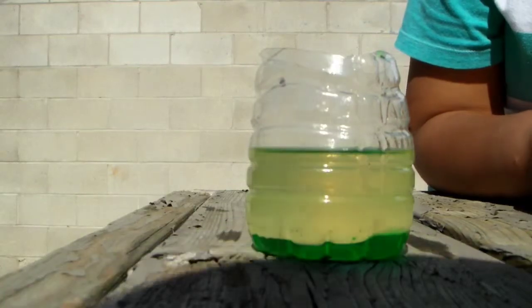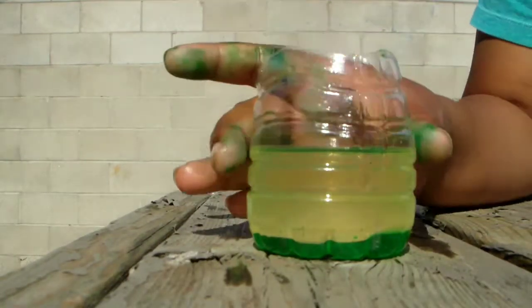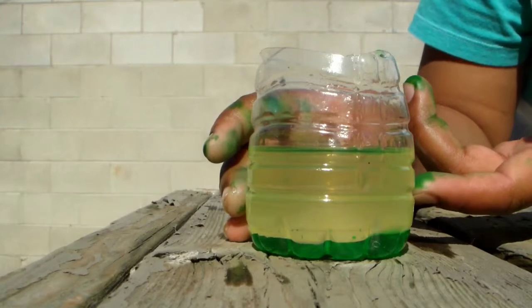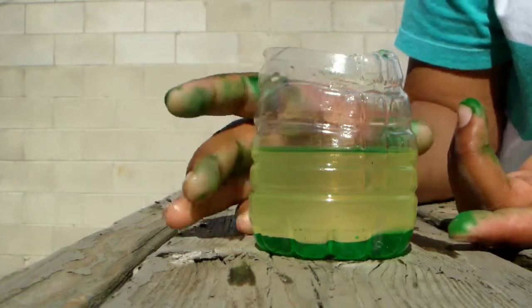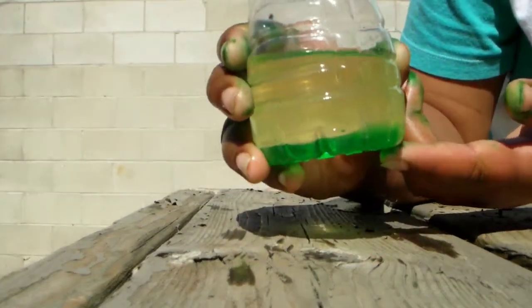Hi guys, I'm back again after 15 minutes. So now you can see the green part is the water, and the top part is the sunflower oil and baby oil. So as you can see right now, that is the water.